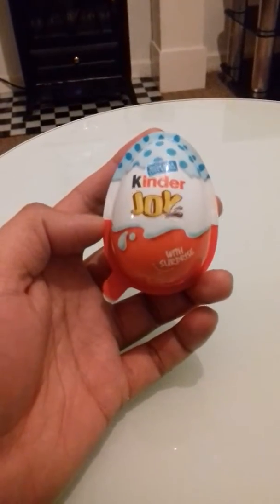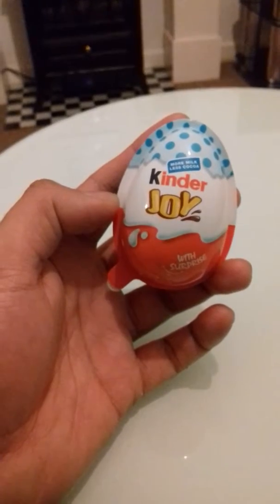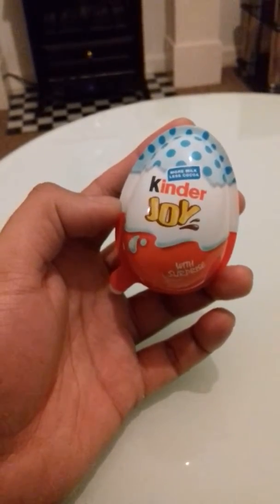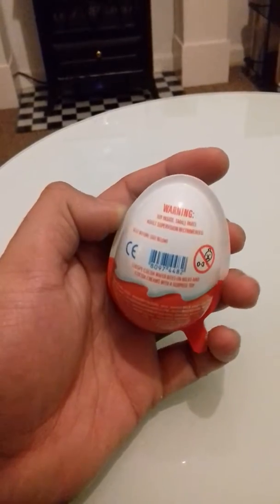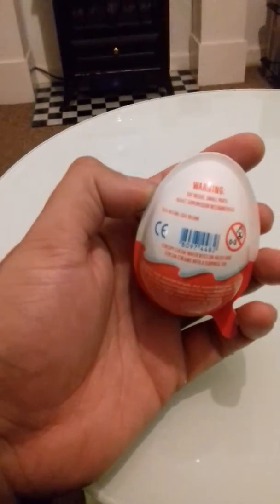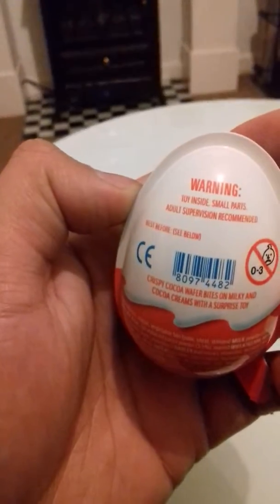Kinder Joy with surprise — more milk, less cocoa. Warning: toy inside, small parts, adult supervision recommended.